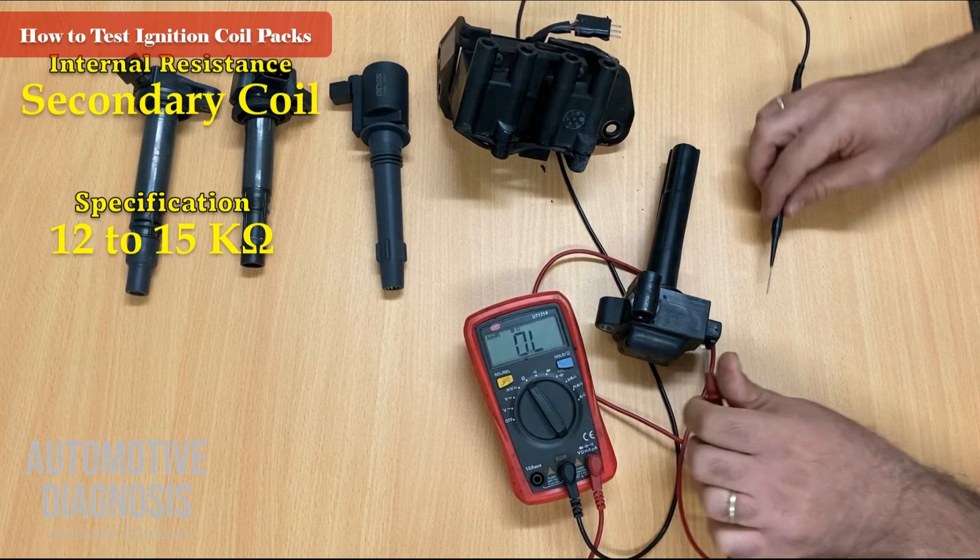These two ignition coils were different in shape but the procedure for measuring primary and secondary winding internal resistance was exactly the same. The only difference was shape — don't be confused because the second ignition coil tested was similar in appearance to a coil-on-plug. The clue is the high tension cables connected between the coil and the spark plug in the other bank. Thank you for watching. If you want to learn about other ignition coil types such as coil-on-plug with two, three, or four pins, check the link in the description for another video covering all different types and how to test them.